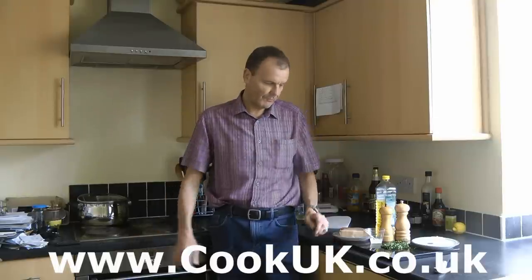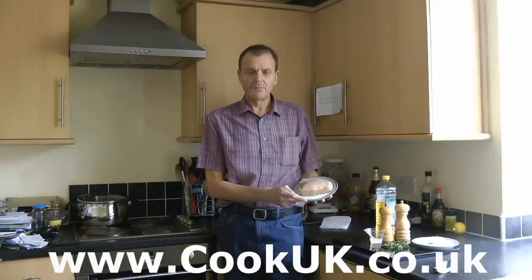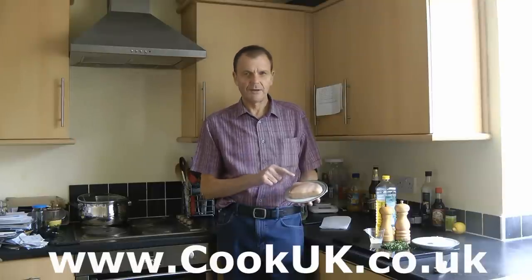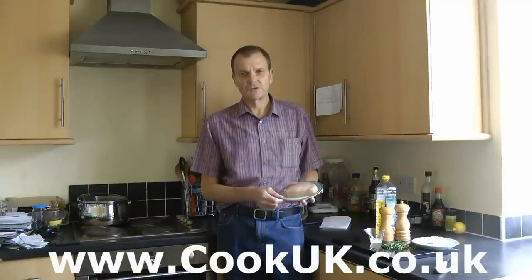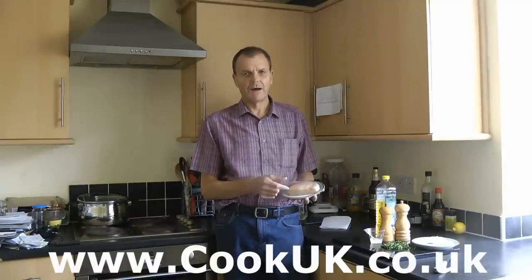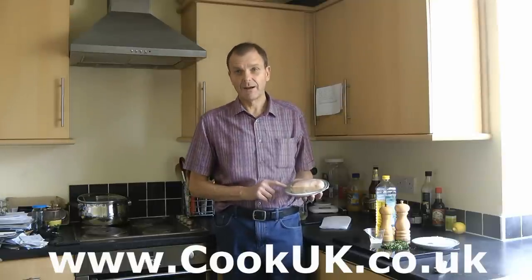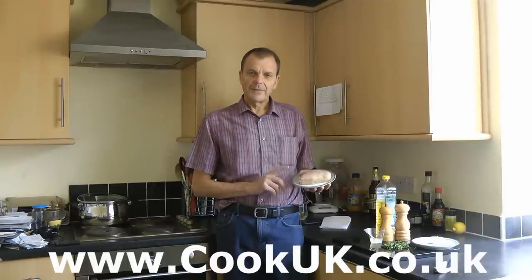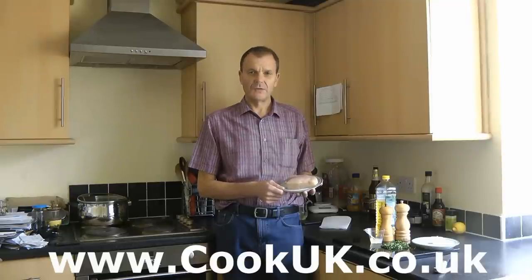Before we start, let's go through the ingredients — they are very simple. The first ingredient is a good portion of swordfish. This one is a bit larger than we would normally use: 250 grams and just over an inch thick, about three and a half centimeters. It was on special offer from the fishmonger at under half price, but normally we'd use a steak of about 200 grams and about two and a half centimeters — one inch — thick.